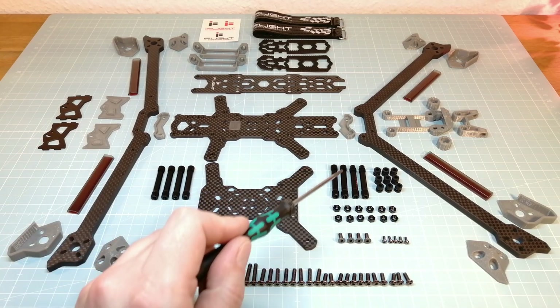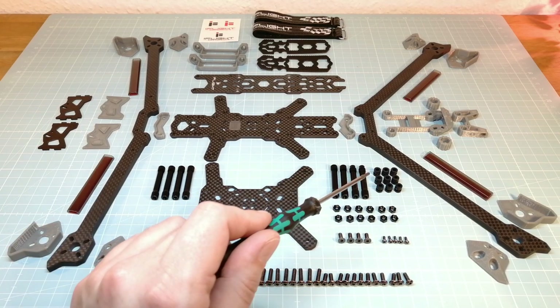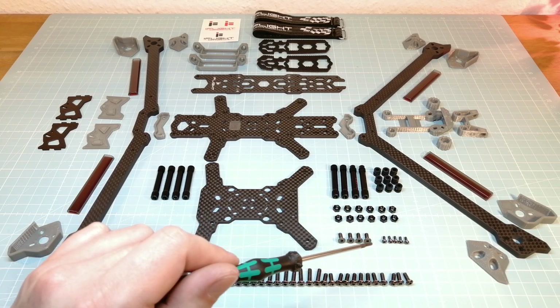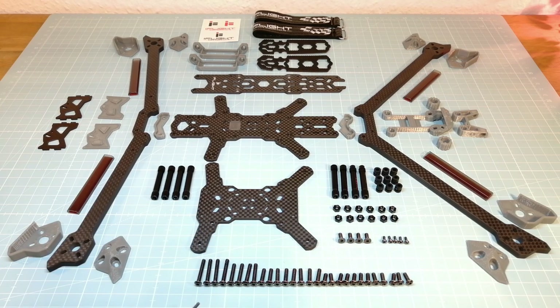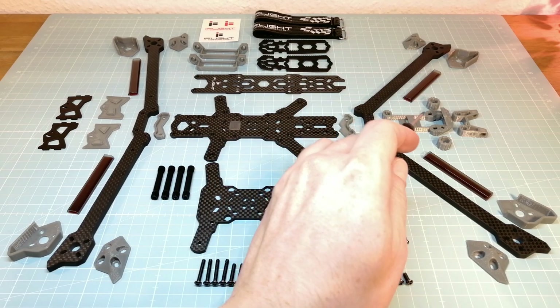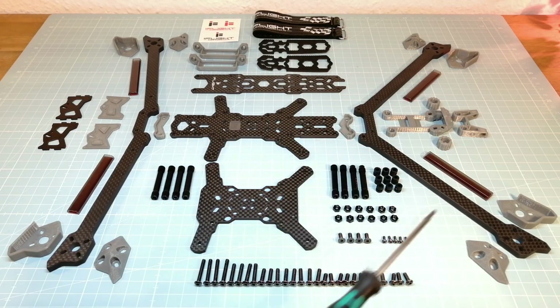Here we have the standoffs, the flight controller soft mounts, nylon nuts, screws for mounting the camera and the DJI Air unit, and the screws for assembling the DC7 frame. We get four 20mm hex screws, four 60mm hex screws, eight 12mm hex screws and twelve 8mm hex screws. And last but not least, here we have the TPU mounts for the receiver, the receiver antennas and the video transmitter antennas.